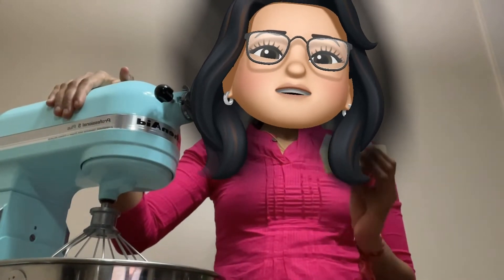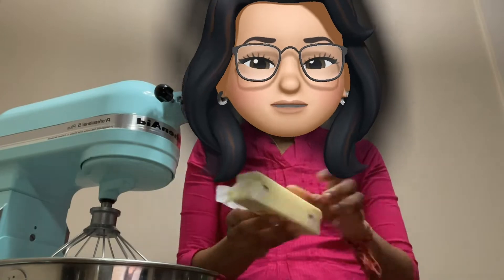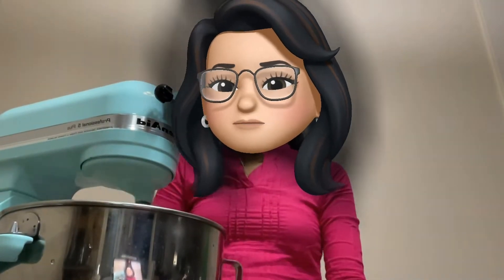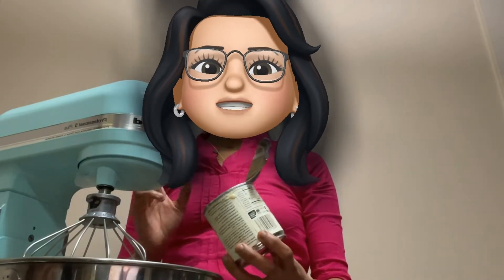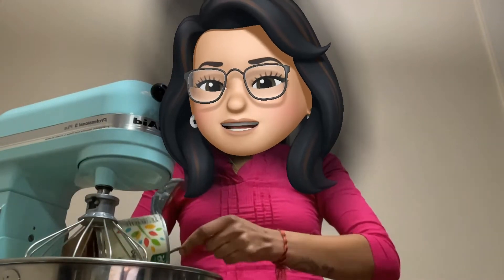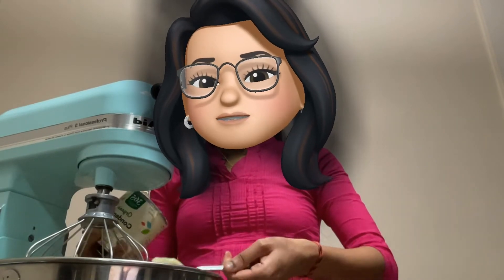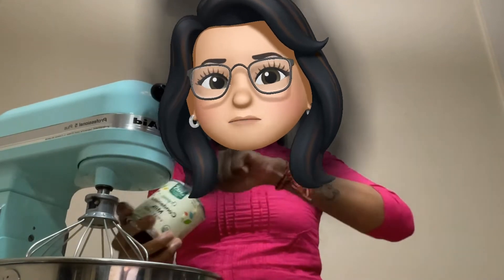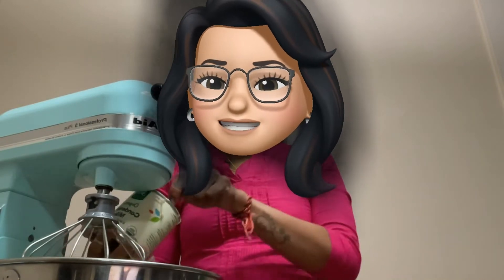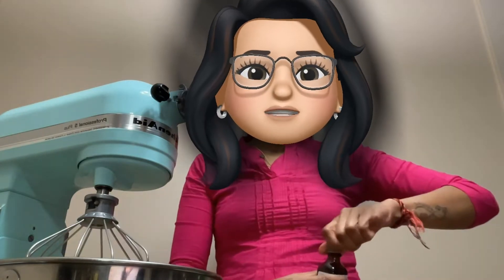Now we are going to prepare the frosting. I will add half a cup of butter, condensed milk, and sugar. We are going to use one spoon of vanilla essence and beat it all together.